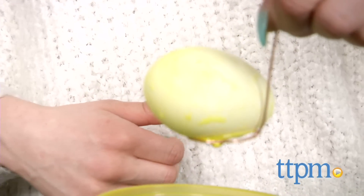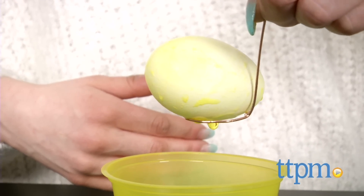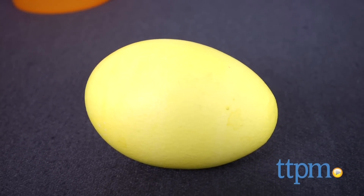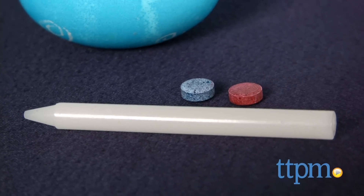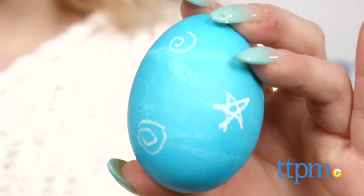Then use the dipper to remove your egg and let it dry. For added flare, you can decorate your egg using the included magic crayon. Draw on an undyed egg with the magic crayon and then proceed to dye your egg normally following the package's directions. Dye will not stick to areas that have been drawn on with the magic crayon and they will remain white.